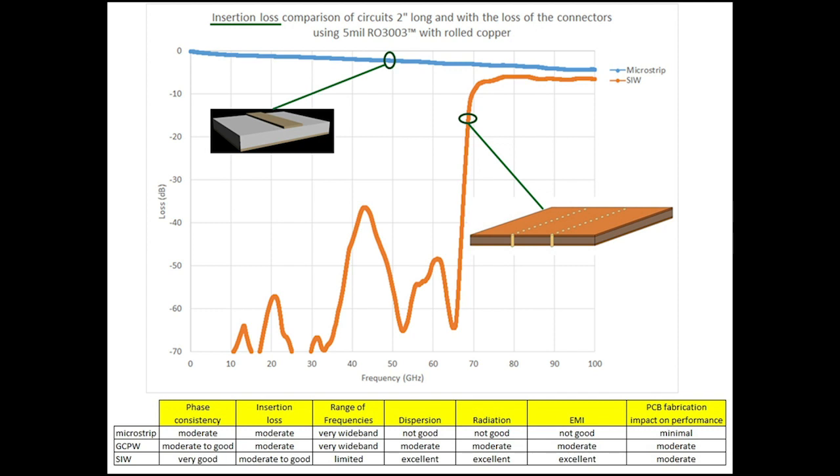Here is a quick comparison between three different structures commonly used at millimeter wave frequencies. This is somewhat subjective, but it's meant to give you a thought process for how these different structures may be used for different applications. The first column is phase consistency: SIW is definitely more consistent for phase response than microstrip or grounded coplanar waveguide. For insertion loss, all three are about the same, though you can make the SIW thicker — using a thicker substrate gives lower insertion loss — so SIW could match or even improve upon the others.